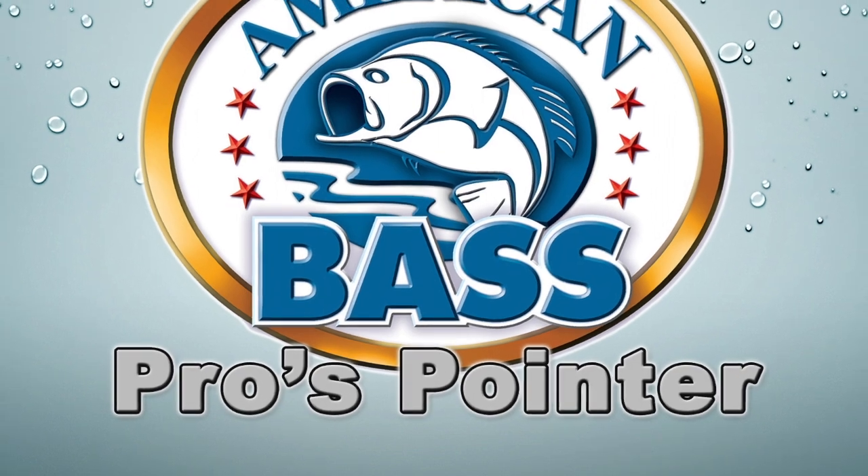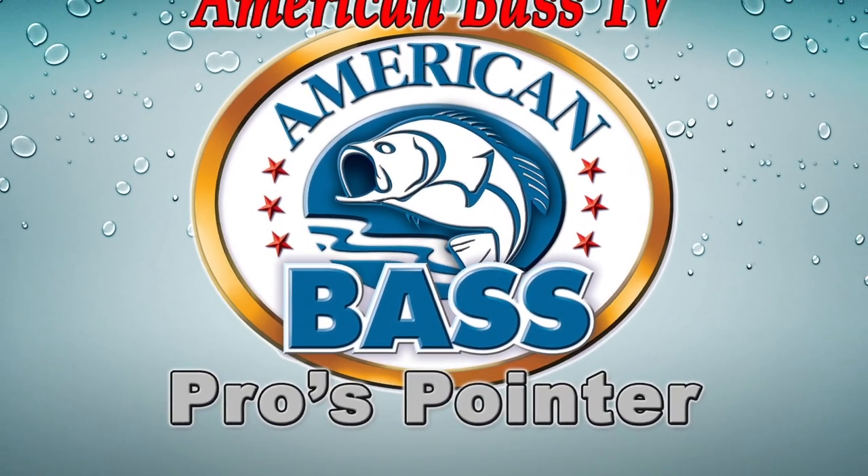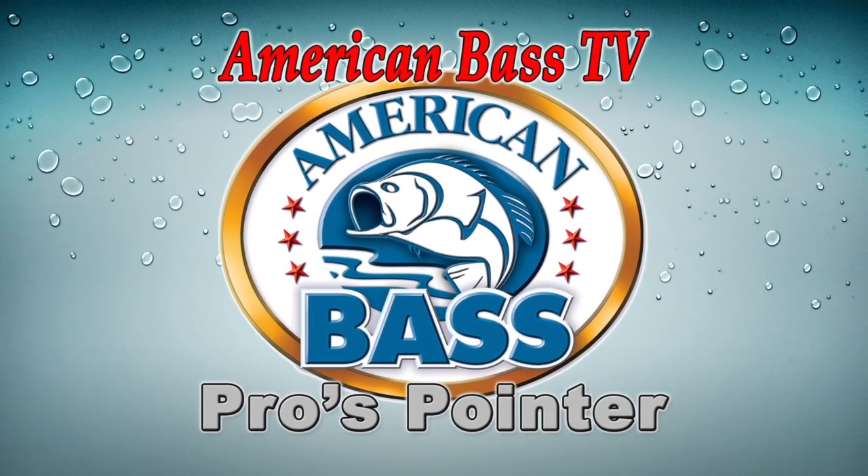Hi guys, Craig here with American Bass TV. When we published this Pro's Pointer, the audio was weak, so we've enhanced that and hopefully now you'll be able to hear Tony's tip a lot better.